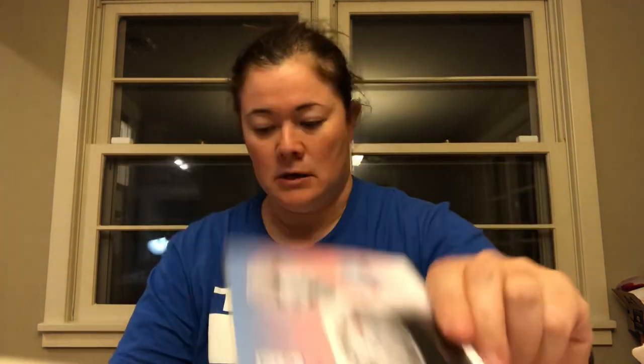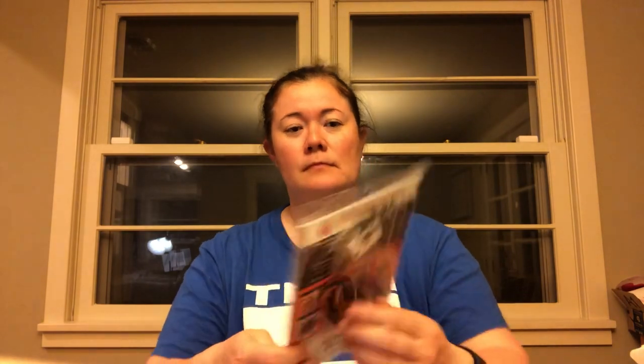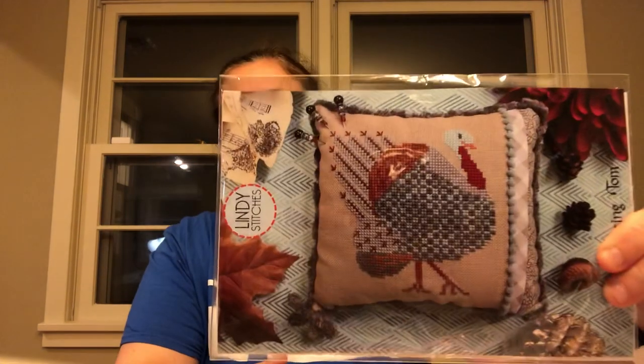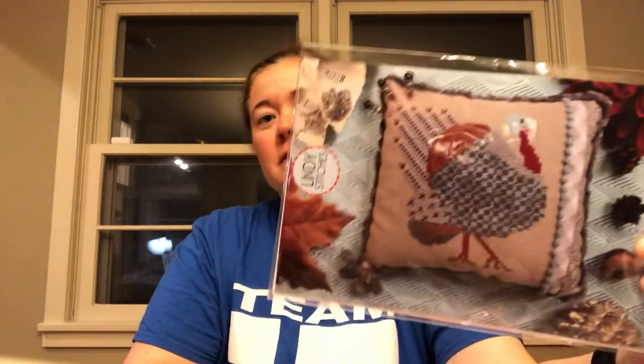Back to Nashville — I got the Parkitt Round Snowman, the flag from Bent Creek, and I actually got some things from the Nealort. Before we were hit with the coronavirus, the family and I went down to Disney World for spring break, so when I was in Orlando I visited a couple of shops. The Nealort was a fantastic store with very nice people. I got the Pumpkin King Nutcracker from Satsuma Street, and from Lindy Stitches I got the Strutting Tom — a full kit. I love turkeys; I don't have enough turkey patterns in my life.